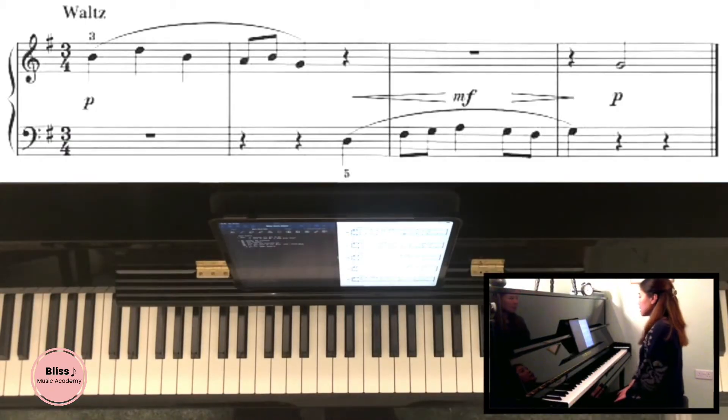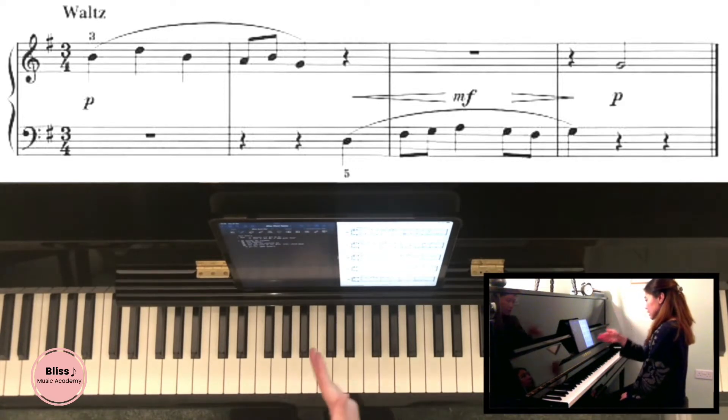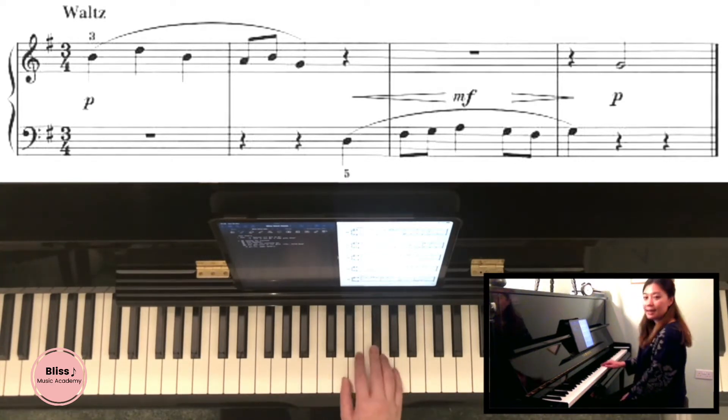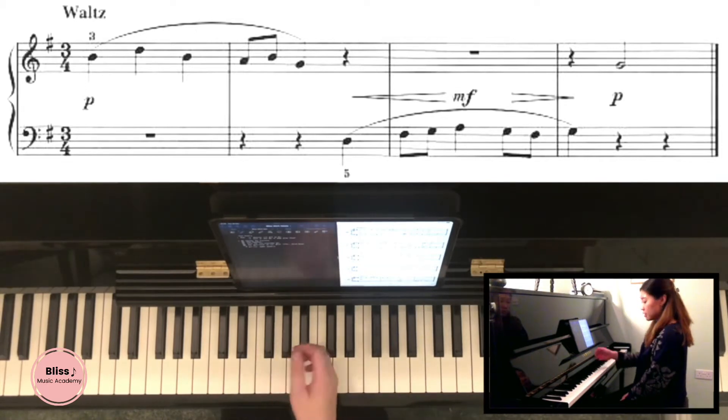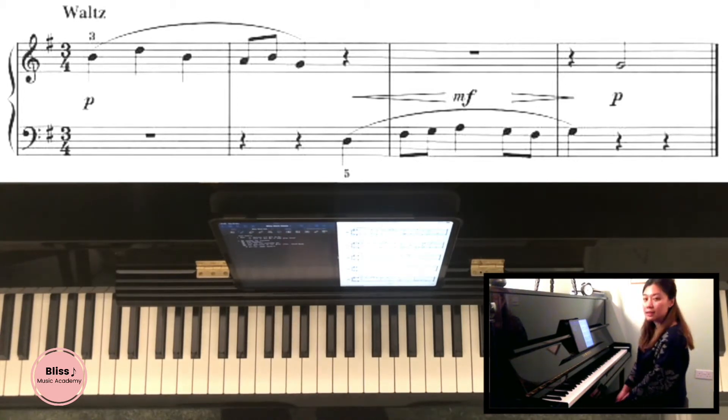We're going to look at this piece of music in a chronological order, starting with the signatures. The clefs — there's treble clef and there's bass clef, very standard. The second thing is the key signature. The first one is a sharp — there's one sharp right there. If we know what the first sharp is, it is an F sharp, and it represents that we're in G major, which sounds like this.